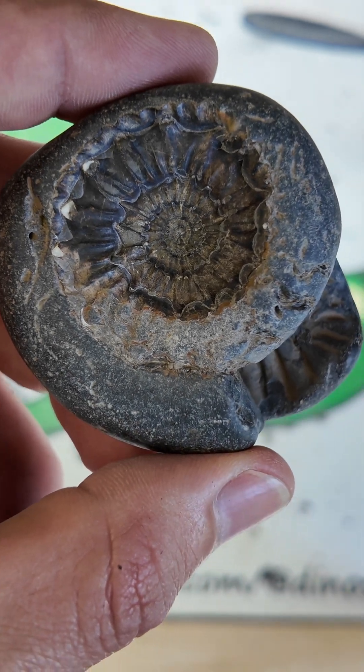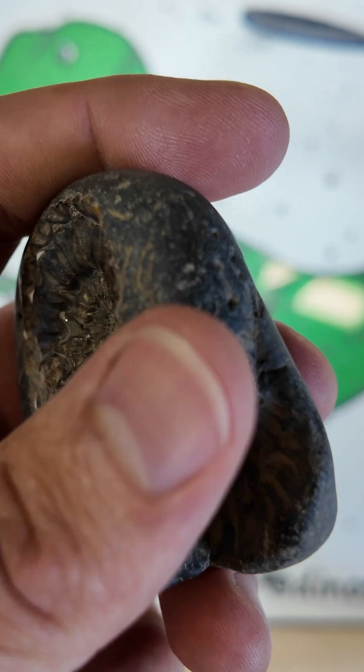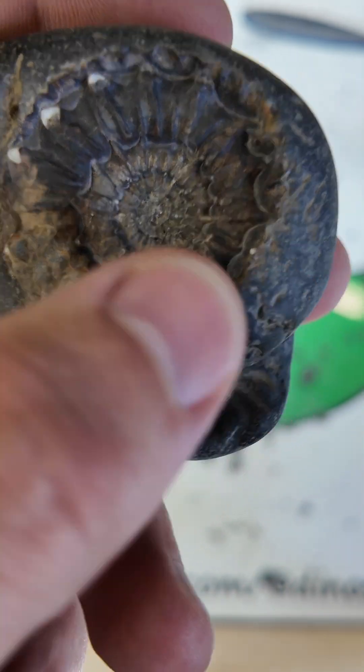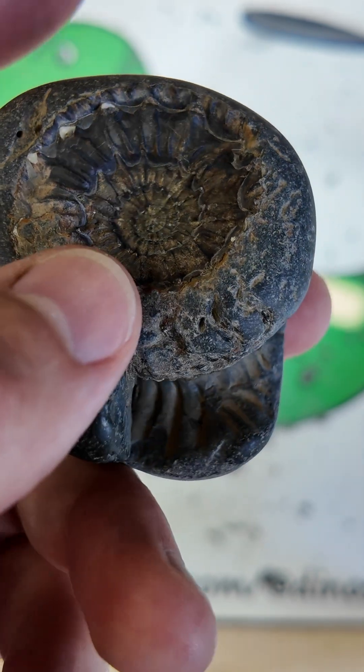I thought I'd do a little fun practice prep on what I thought was just a Dactyloceras, although it was a bit of a fat one, so I wasn't sure. I started prepping and pinged a couple of spines off and went, oh, that's actually a nice pair of Nostraceous.